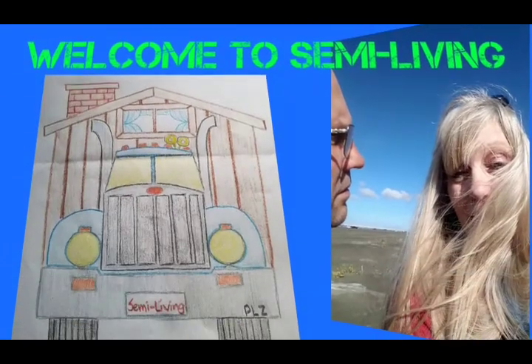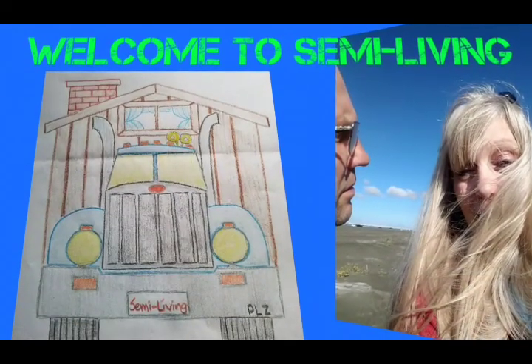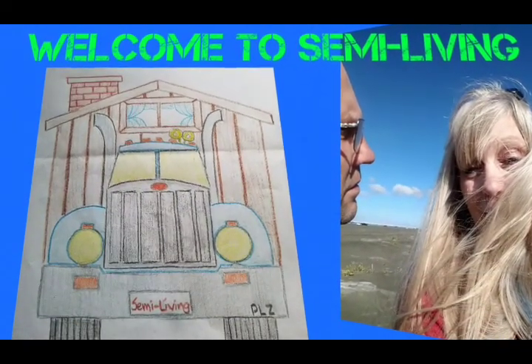Welcome to Semi Living, where we're not zombies. Today we're probably going to make something really, really yummy, but not brains.